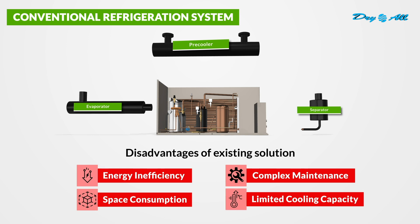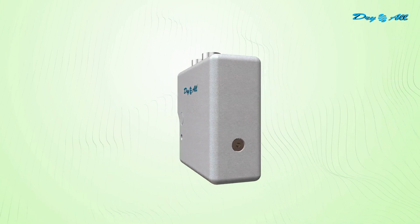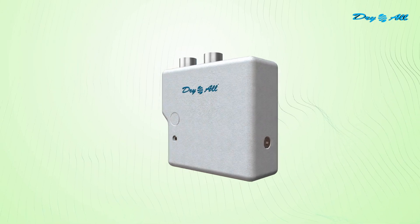We present an integrated, concise, and potent solution — the Dry All 3-in-1 Aluminium Heat Exchanger, where pre-cooler, evaporator, and separator come together as one efficient unit.